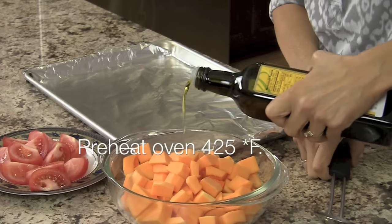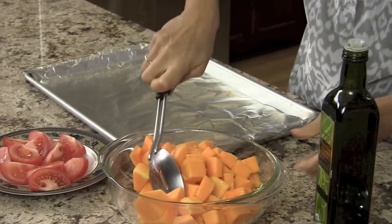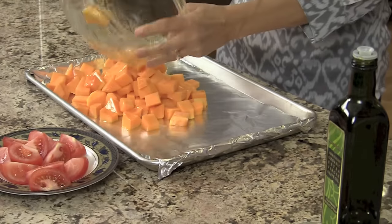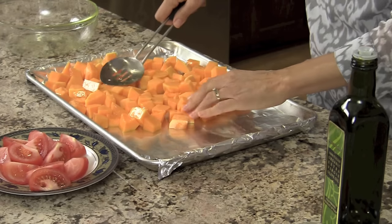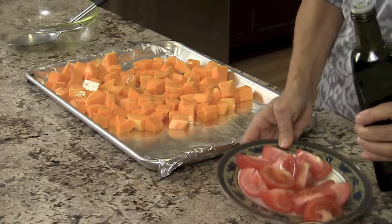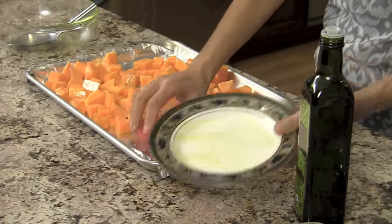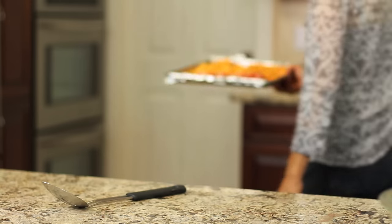We're going to start off by roasting our butternut squash and the tomatoes in the oven. I have my oven preheating to 425 degrees and I'm adding a little bit of olive oil to the butternut squash, tossing it up and pouring it out onto my foil-covered tray — just to make it easier to clean up. Spread those out in a single layer. With the tomato, I'm just going to drizzle a little bit of oil over them and add them to the tray. We're going to roast these at 425 for about 20 minutes or until the butternut squash is soft.